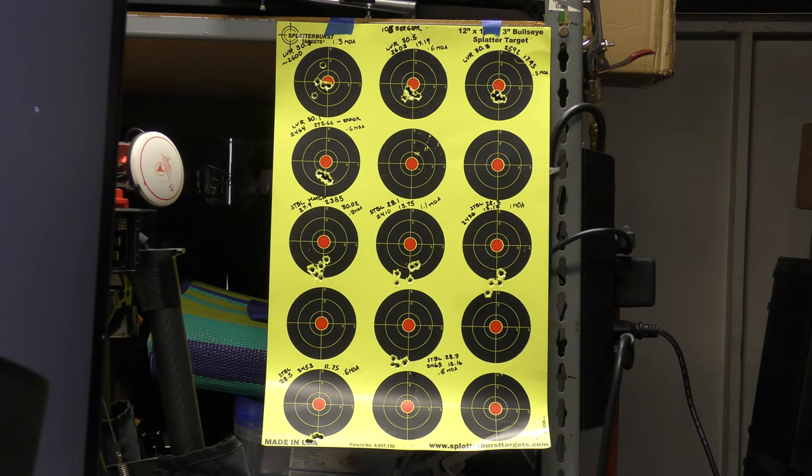The Stable Match started off with approximately 27.9 grains, which yielded a 2385 fps velocity with an MOA of 8.8. As you can see based off the velocity drop, my point of aim and point of impact has been reduced. Interestingly, as I increased the charges, I found the neighborhood of around 28.7 and 28.5 grains to be intriguing in regards to group tightness - the 28.7 comes out at 0.6 MOA with a velocity of 2463.